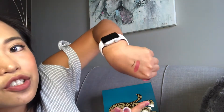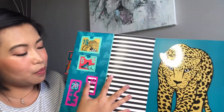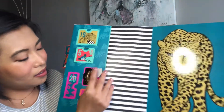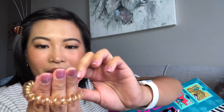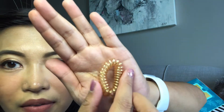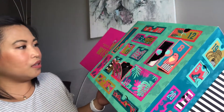Number fifteen is a creamy body wash in 'Lagoon.' You can break off the cap here, so I'm guessing this is great for travel if you want to bring a small container of body wash. It's small enough for at least two to three showers — perfect for a weekend trip because it's compact. And now we're on number sixteen.